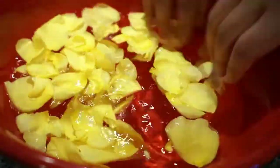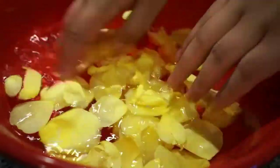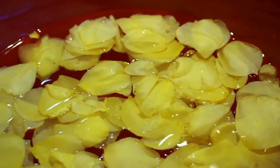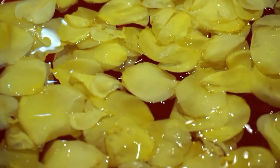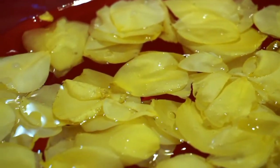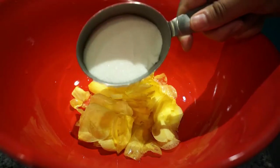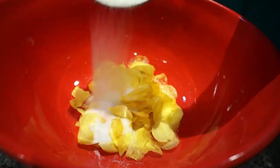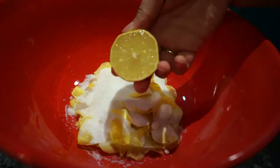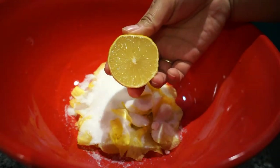Once I finish removing the petals, I make sure to wash them well in the water and then they're ready to use. I drain the rose petals and add about half a cup of the sugar as well as the juice of one lemon. I mix them to combine and let the petals sit for a few minutes while I move on to the next step.